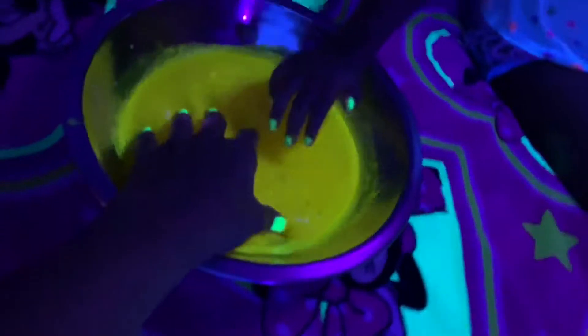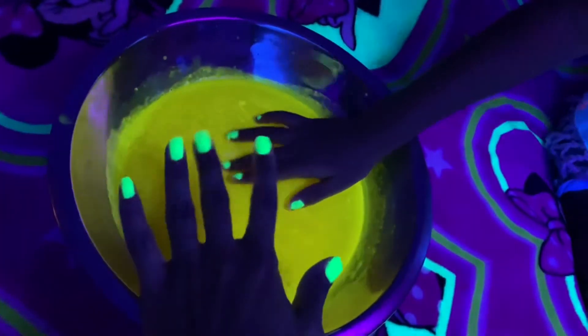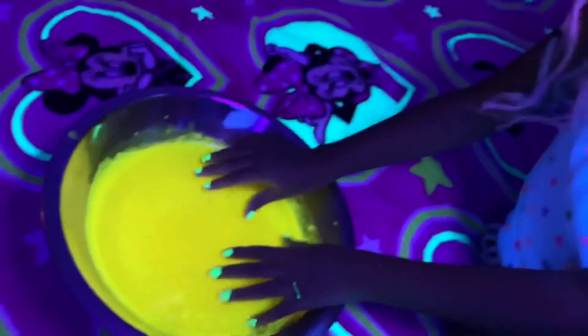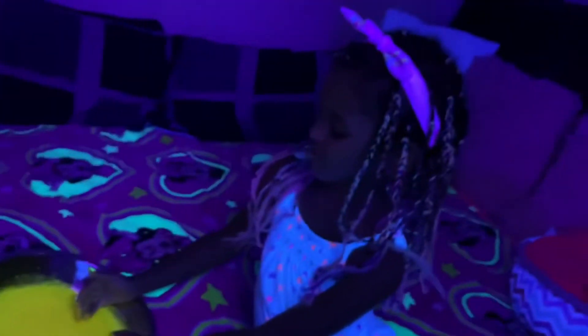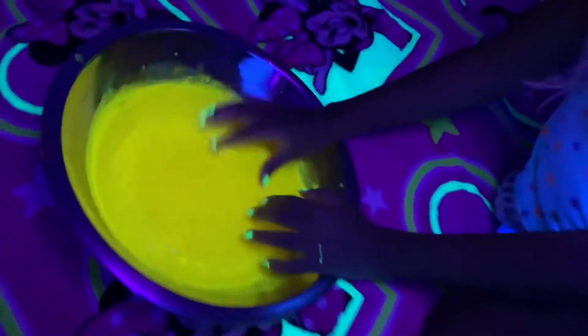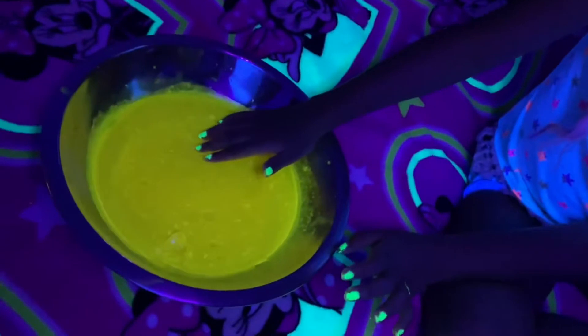I want to taste it but I don't like jello. You can taste it, mommy — I don't want to taste it, I love jello. Your blanket's glowing in the dark, that is cool! Oh, it tastes good. It feels nice, but at the same time it feels gross — yeah, it actually feels gross a little bit. It feels really slimy. It doesn't feel like slime — no, it's not slime, it's jello. I know, but I think it looks pretty cool. I give it a thumbs up, it's pretty cool.